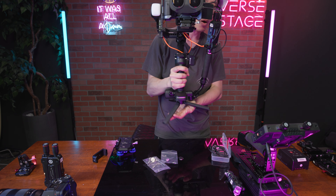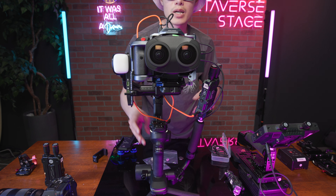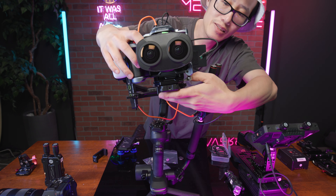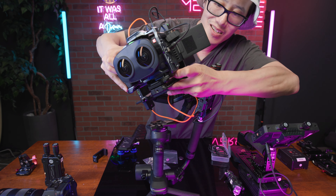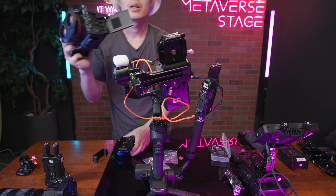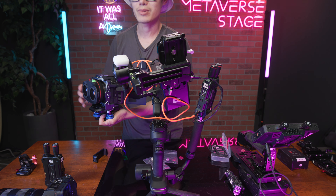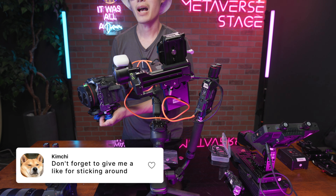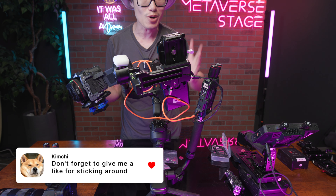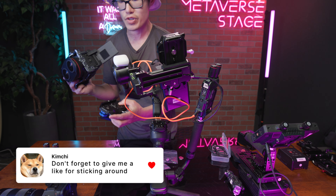That is my whole system. When you're done with the gimbal, turn it off, unpower everything, and the whole system is quick release — just release the plate and the whole camera comes out. Put it on the tripod for tripod shots. That is the power of a solid quick-release cinema setup: you can quickly swap into a different system and achieve different shots in a very efficient way.